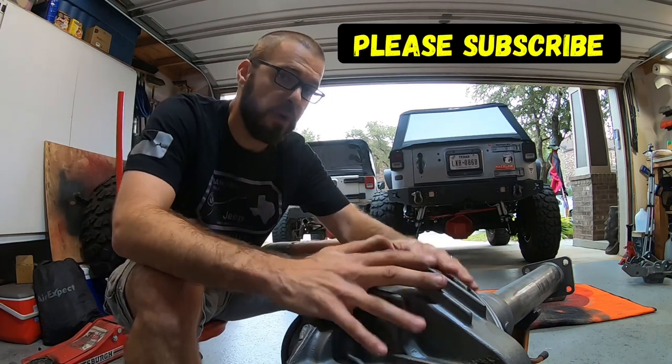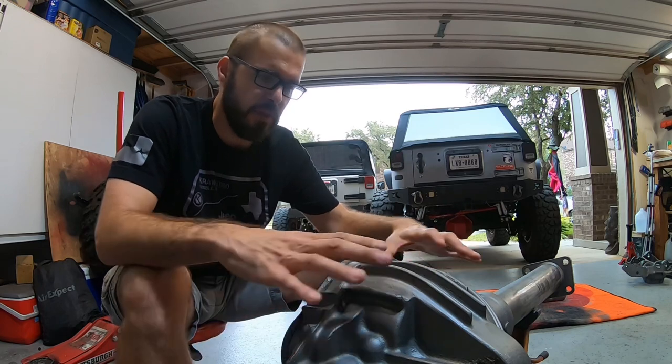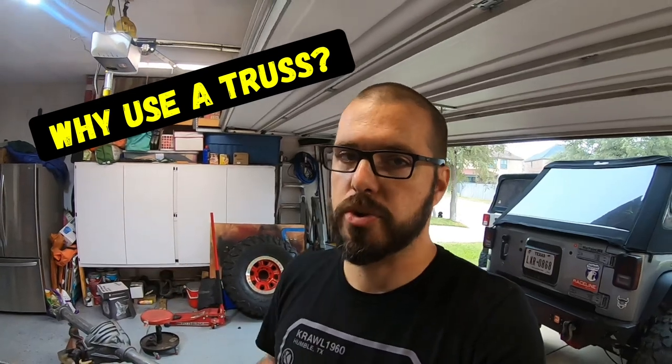This happens to be a rear axle, but we're going to talk about how it's different with a front axle. This axle happens to be a Corporate 14 bolt. We're putting a truss on for a couple of reasons. Some reasons you might put a truss on your axle include taking a weaker axle and making it stronger to handle larger tires - a truss will give those axle tubes a lot more strength. Another reason is to relocate your suspension bracketry if you're taking an axle never designed for your vehicle and need spring mounts, shock mounts, and control arms in the right place. A swap truss kit will help you out.